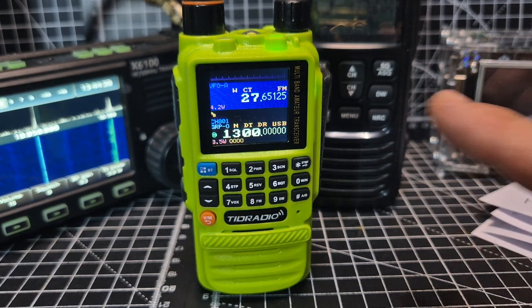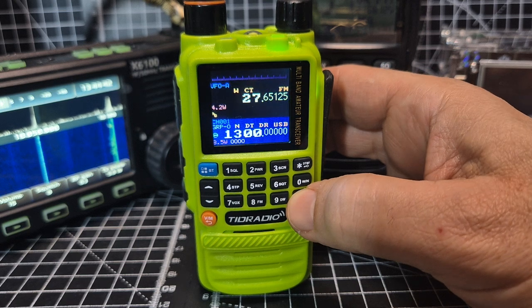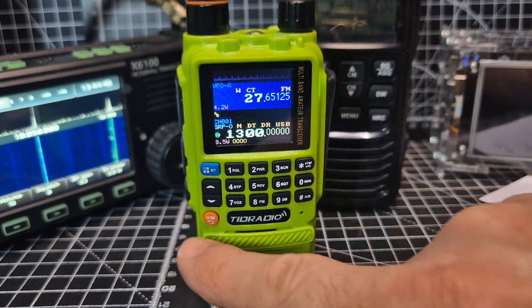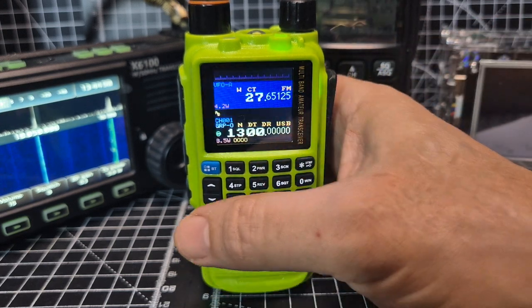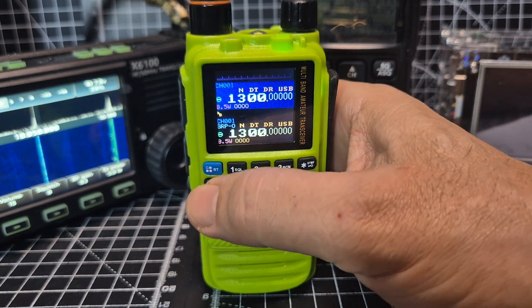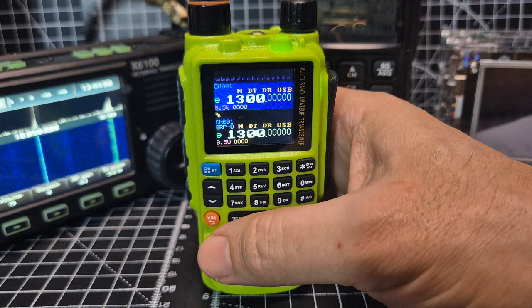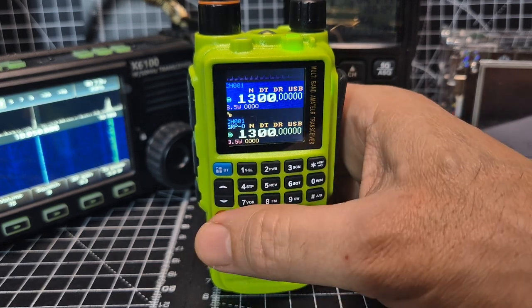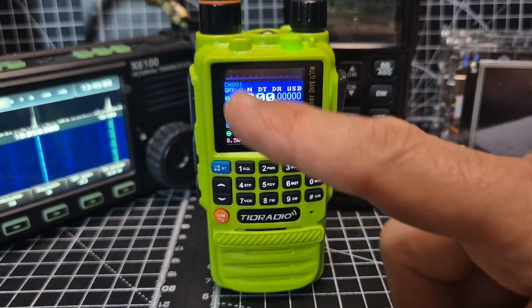The basics then: firstly it says AB — we're going A and B — and then VFO memory. Press it once and it's in VFO mode on A. Then it says channel mode — you can go up and down channels once you've added channels. Marcus has also made software for that, which is excellent. Press again and you're in group mode.